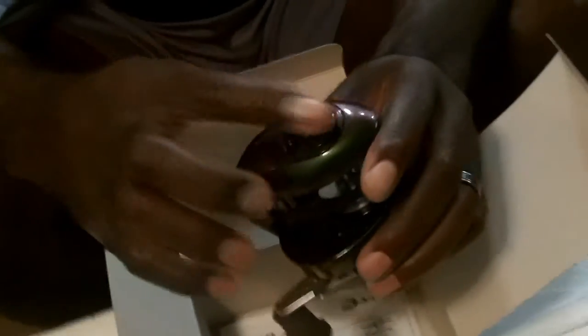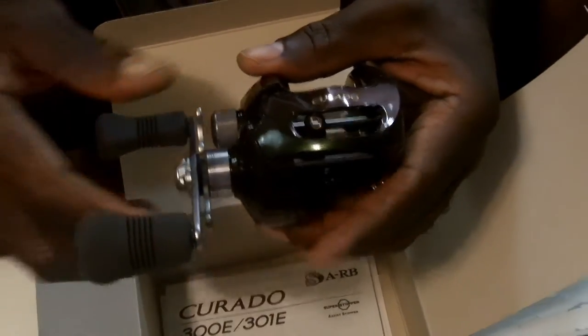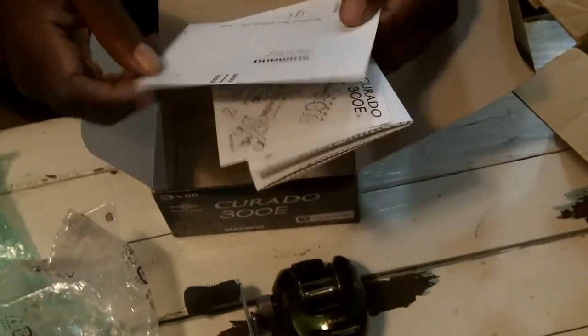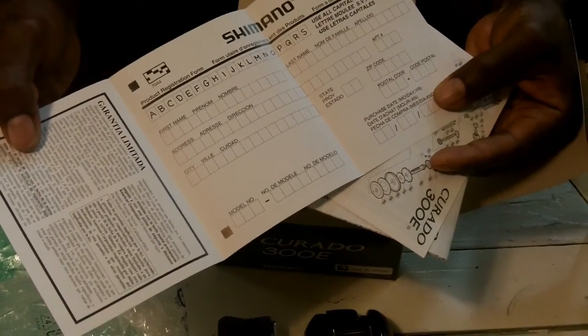Over here I can open this up and make some adjustments — I see there's an open and close VBS system, so I need to do some reading on that. If you're already an owner and want to help me get up and running quicker, let me know. There's also information inside for ordering new parts, and here is the registration information so I can send that in and get my limited warranty recognized — hopefully I won't need it for some time since this reel hit me for over $200.